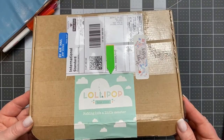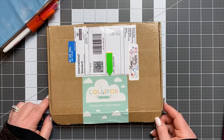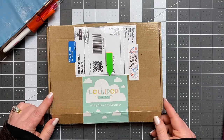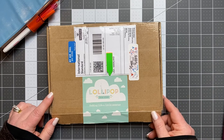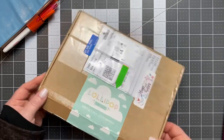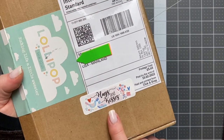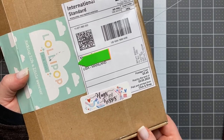I opened the box, but I haven't opened the contents yet. I did subscribe for the month of February — that one will ship on the 17th. This is the January box, and she allows you to order past boxes that are still in stock, so I went ahead and ordered this one. It has kind of a February Valentine theme.